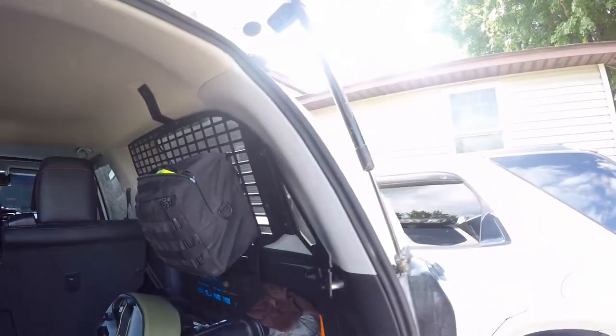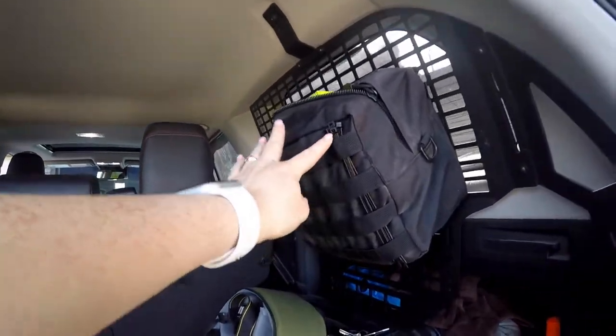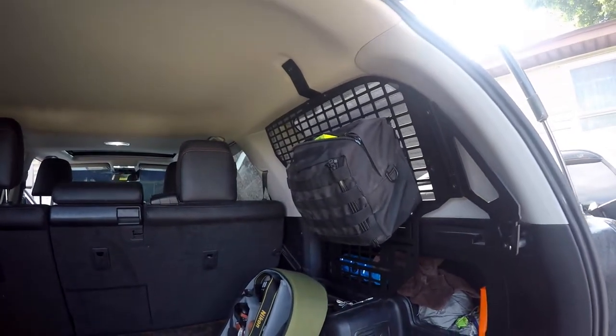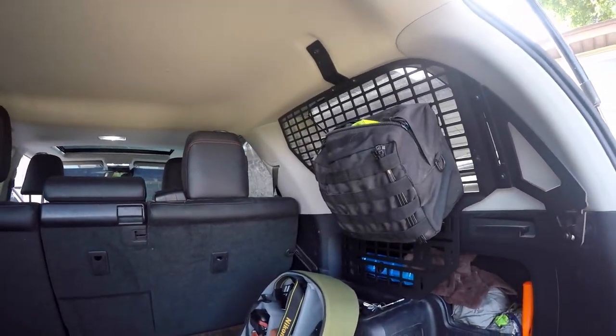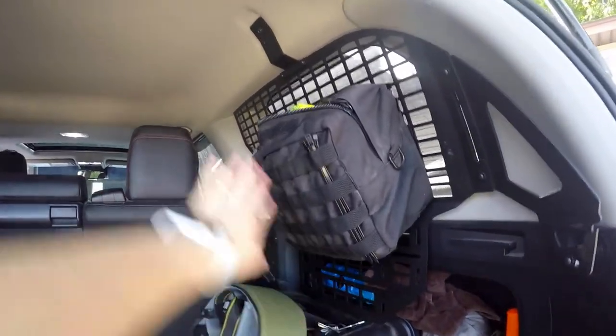There's also some ponchos in here, and of course Ethan has his zip ties because he loves zip ties. As mentioned before, there's lots of room for extra accessories in the bottom and the top.